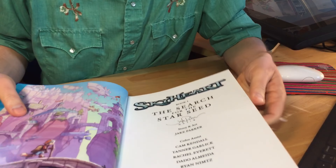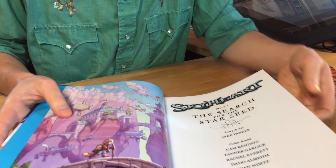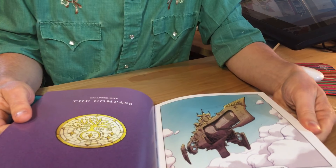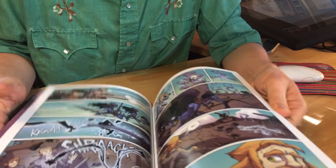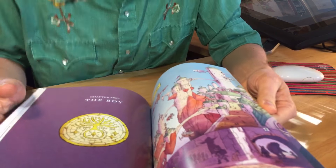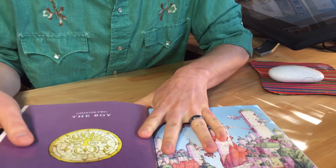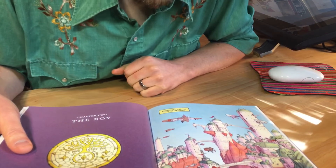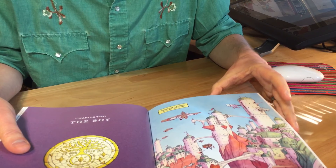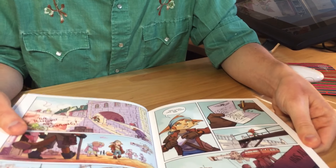Let's flip through this together. Oh, it does say book one right here — see that? Oh man. This smells good too. This was a bit of my work, coloring wise. This was one of my favorite pages that I worked on. These ones too.